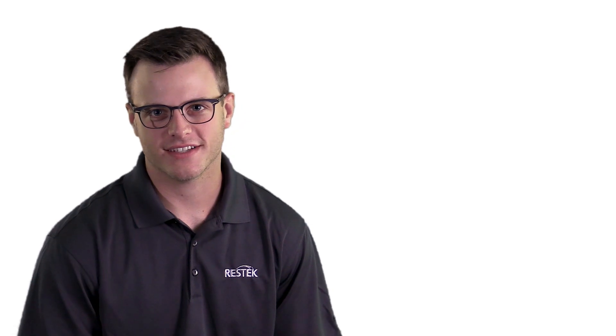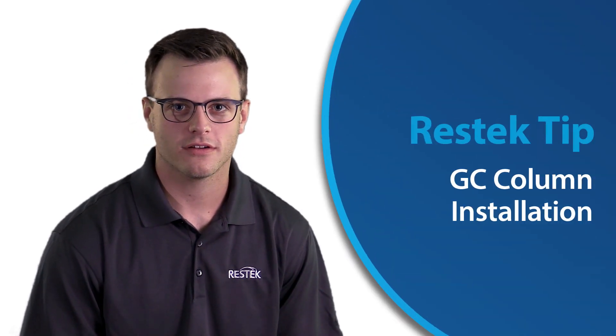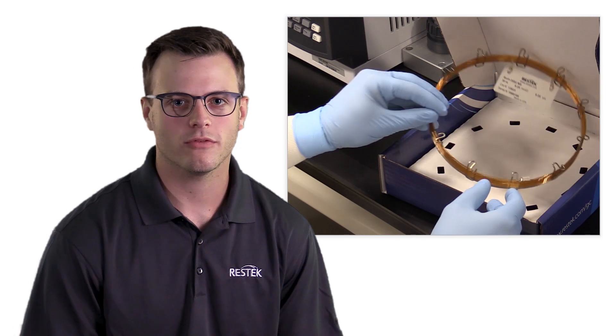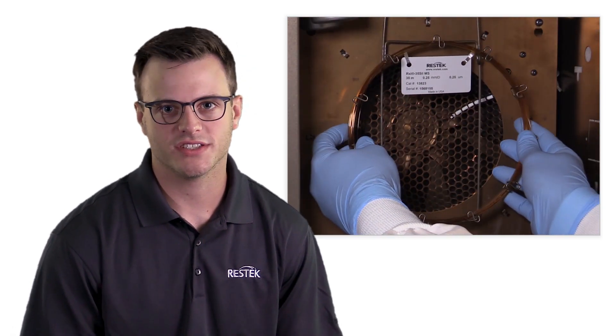Hello and welcome to another ResTech Tip. Today we'll be covering GC column installation. The first thing we'll need to do is cool our GC oven and turn off the instrument flow. Then we'll remove the column from the box and mount it to the rack inside the GC oven.